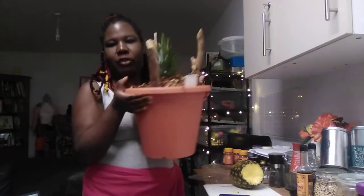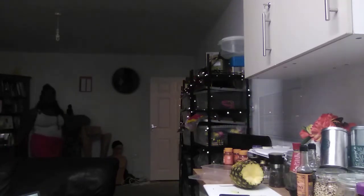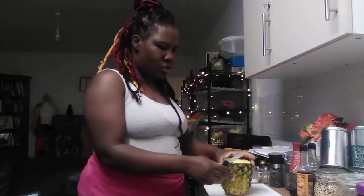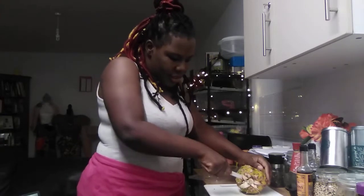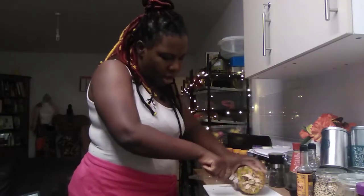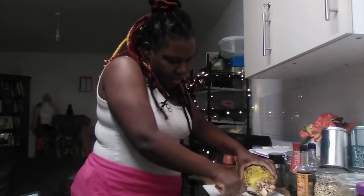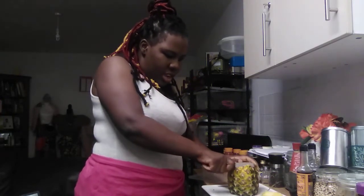I'm going to put the planted pineapple top on my windowsill for now, then in the morning I'll move it to my hallway. With the rest of the pineapple, I'm going to peel it and chop it up nicely, then put half in the freezer and half in the fridge.